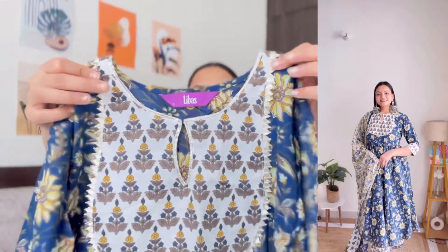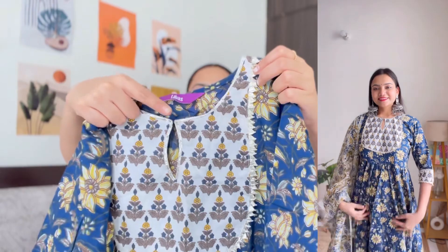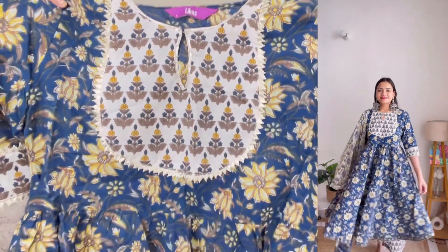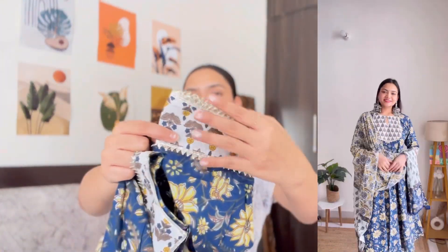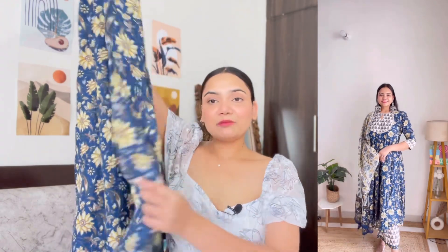Next up, I have this beautiful blue color suit from the brand Libas, which is one of my favorite brands for ethnic wear. It has a round neckline with a keyhole cutout, with beautiful patchwork on the neckline. It has 3/4 sleeves with gota patti and patchwork. It is an anarkali kurta that comes till my knees, and I am absolutely in love with this kurta — it's perfect for fit.